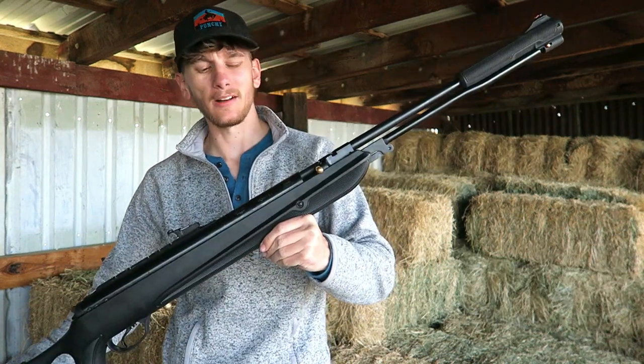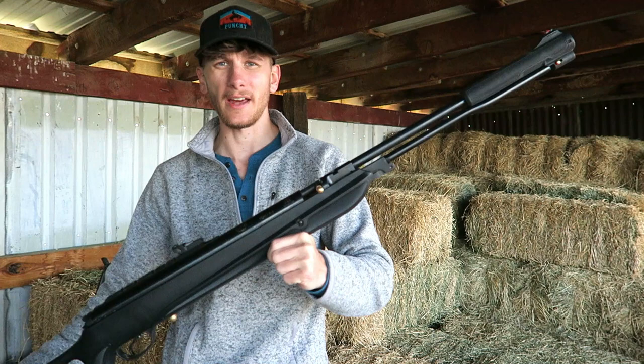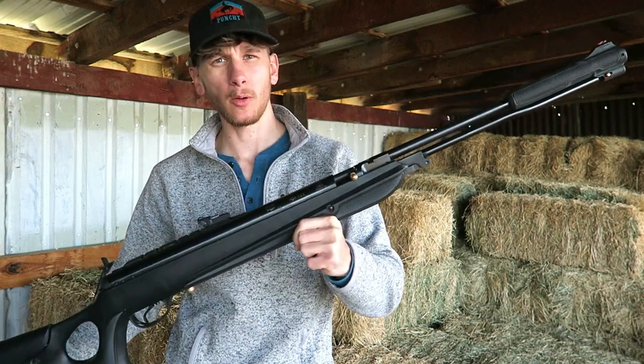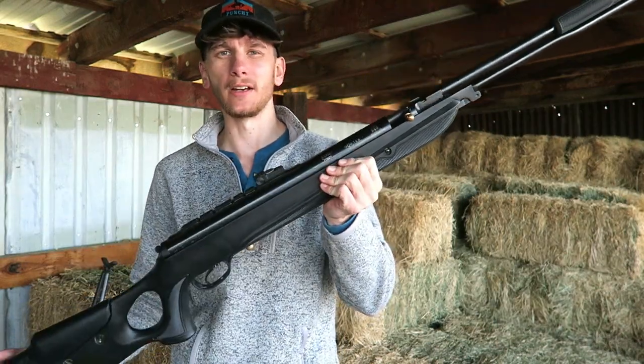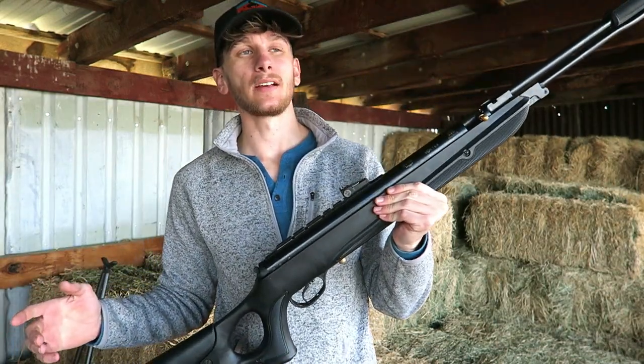If you are from my old channel, you know this is the Hotson Torpedo 150 Sniper. This is one of the world's most powerful break barrel air guns — or technically in this case it's an under lever — but either way they're piston driven air guns.